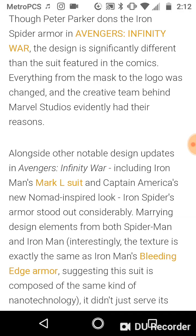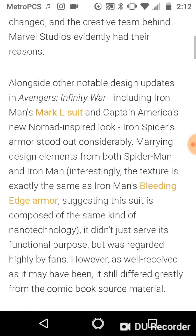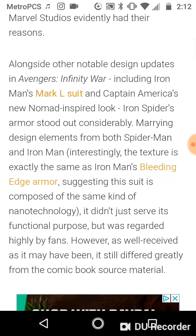Now, alongside other notable design updates in Avengers Infinity War, including Iron Man's Mark L — Mark 50 suit — and Captain America's new Nomad-inspired look, Iron Spider's armor stood out considerably, marrying design elements from both Spider-Man and Iron Man. Interestingly, the texture is exactly the same as Iron Man's nanotech armor, suggesting the suit is composed of the same kind of nano technology. It was regarded highly by fans, however, it still differed greatly from the comic book source material.